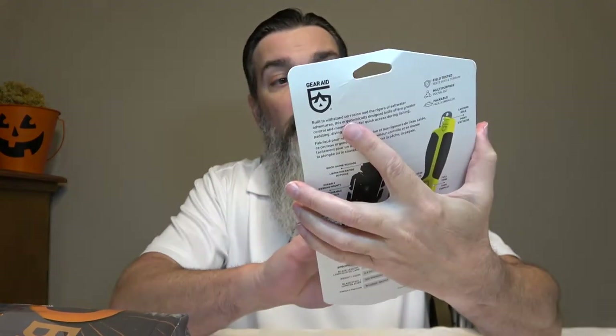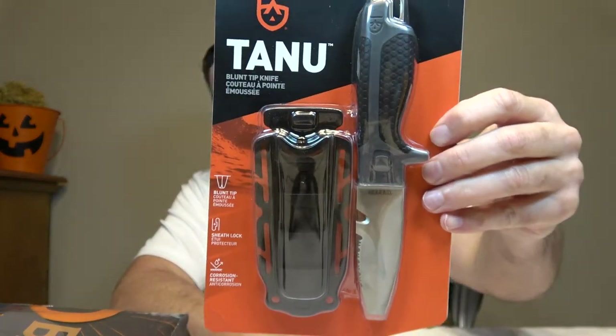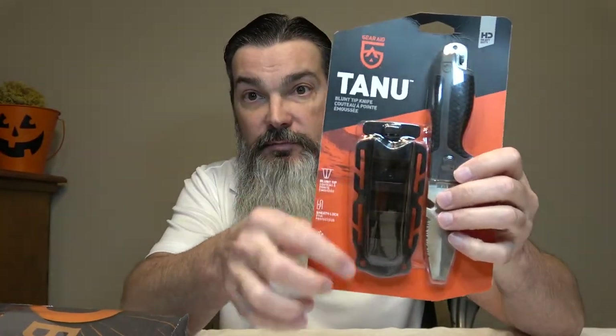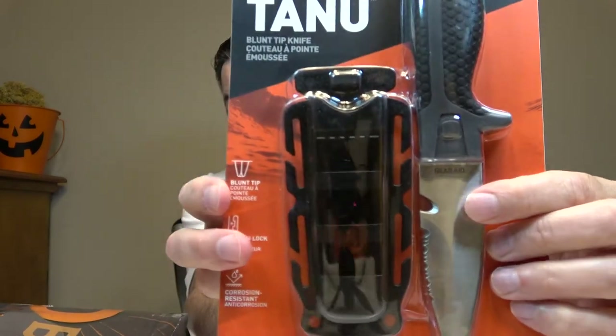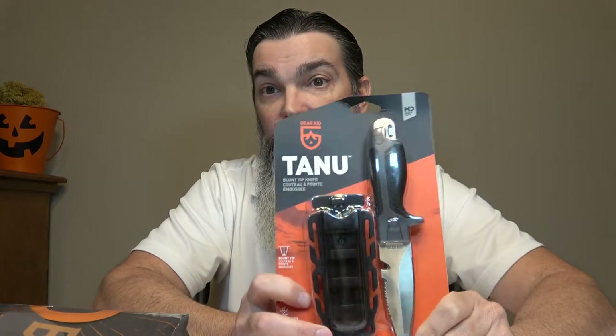Let's see what they got in this month's bag. First thing we got is a Gear Aid blunt tip knife. 304 stainless steel. It's got a nice sheath with a lot of places to attach cordage so you can put it on a bag. It's got a serrated blade and a line cutter. Three inch blade length, only weighs 6.6 ounces, 304 stainless.